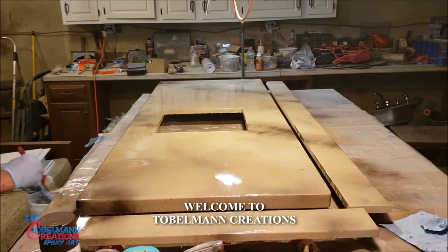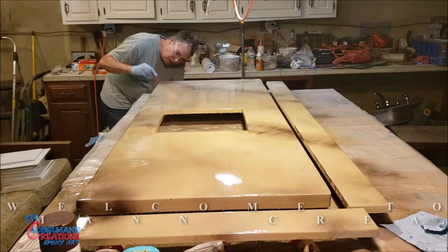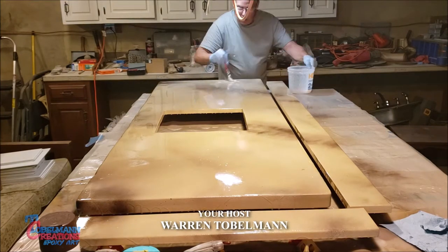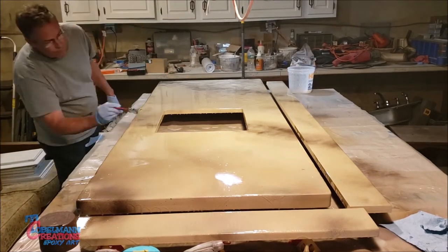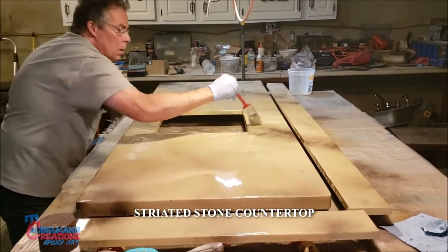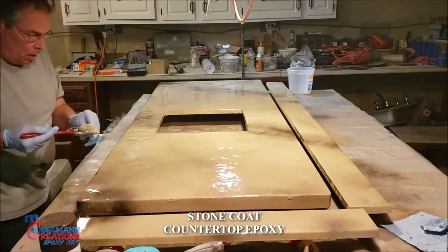I started out with the base color Benjamin Moore Lennox Tan and then I spray-painted some effects on it before I started. Here I had put on the clear coat and I'm chopping it out.